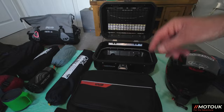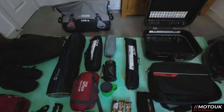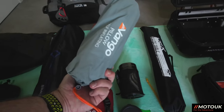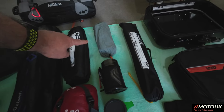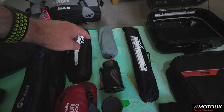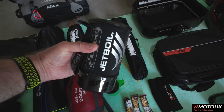For the camping gear, inside the Oxford Aqua 30-litre roll-top bag I've got the OEX Ultralight chair, and the Vango self-inflating pillow — the same one I've used to sit on while riding, which really helps comfort. With the new seat inflation pad arriving shortly, the pillow will stay in the luggage. I've also got the Jetboil stove with a gas canister inside.